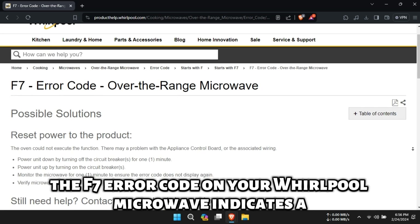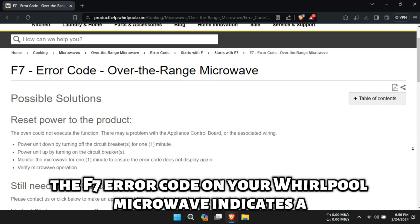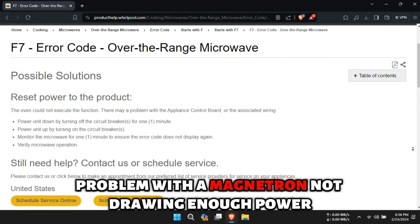The F7 error code on your Whirlpool microwave indicates a problem with the magnetron not drawing enough power.